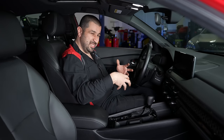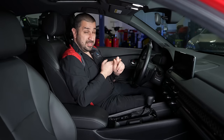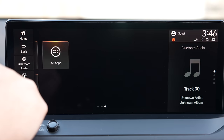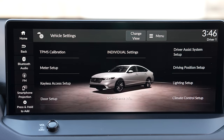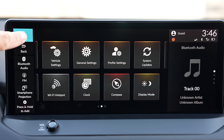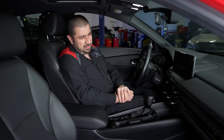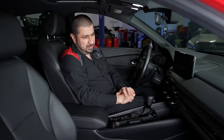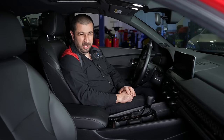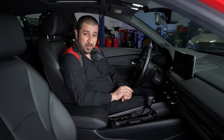There are two infotainment systems: a 7-inch for the base and EX non-hybrids, and a 12.3-inch for hybrids. In the 12.3-inch system, the back and home physical buttons from the '22 Civic are now integrated into the screen. It's a decent infotainment system — not the best, not the worst — average, works pretty well but can be a little glitchy with wireless connections. Apple CarPlay and Android Auto are included; however, on the base and EX with the 7-inch screen it is wired only. All hybrid trims get wireless Apple CarPlay — a strange distinction, but that's what they chose.